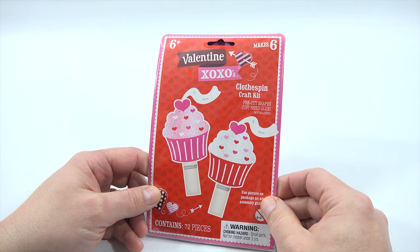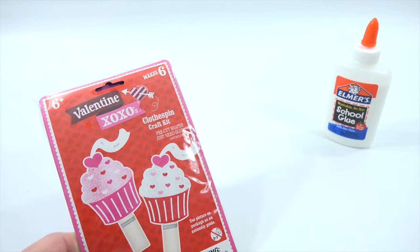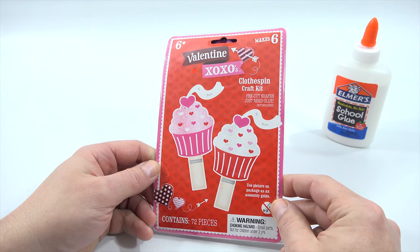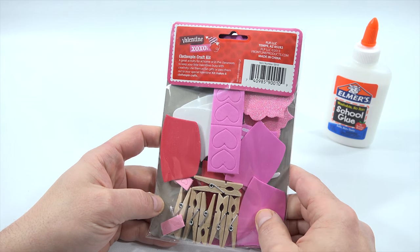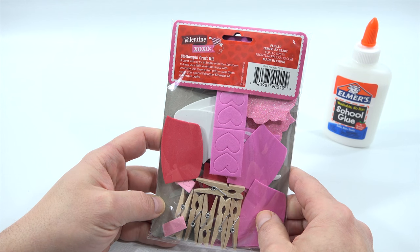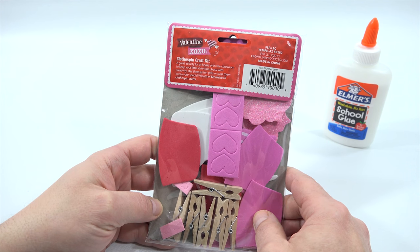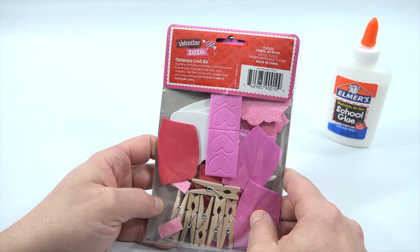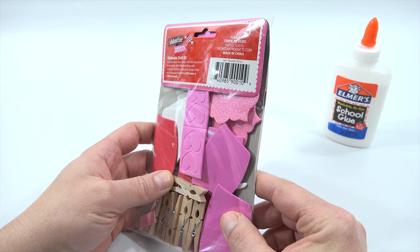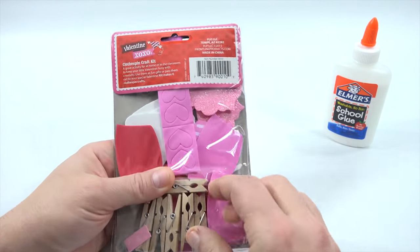These are clothespin crafts — pre-cut shapes, just need glue (not included). Ages six plus, and there's everything inside. A great activity for at home or in the classroom to keep your little Valentine's busy with creativity. Use them as fun gifts or pass them out to your special Valentine. The kit makes six clothespin crafts, and this is from Target, actually. Let's just get everything out.